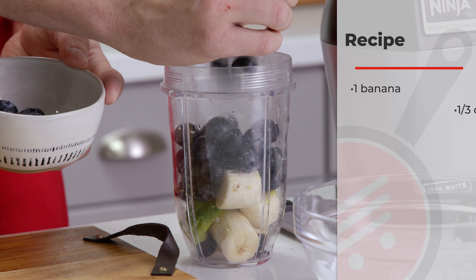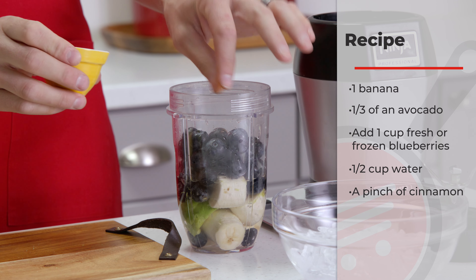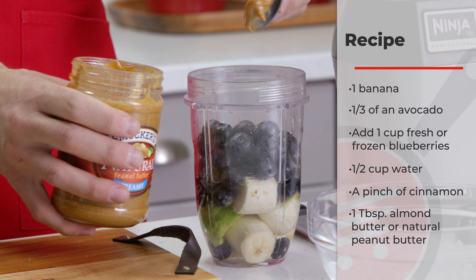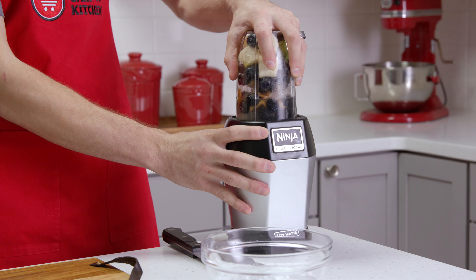Toss in a cup of fresh or frozen blueberries, half a cup of water, a pinch of cinnamon, one tablespoon of almond butter or natural peanut butter, and finally a few ice cubes. Blend it all up and you're ready to go.